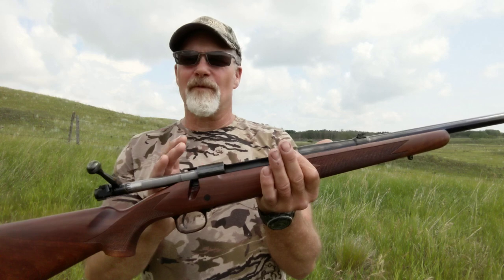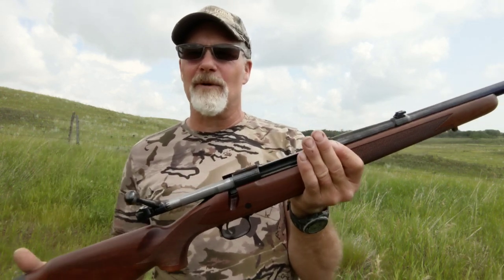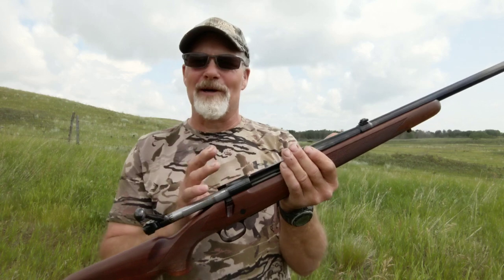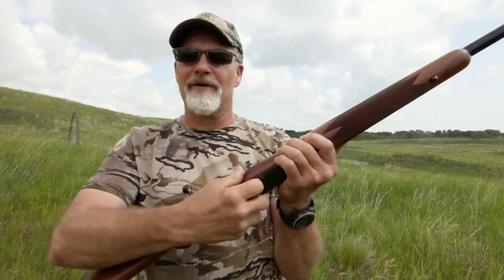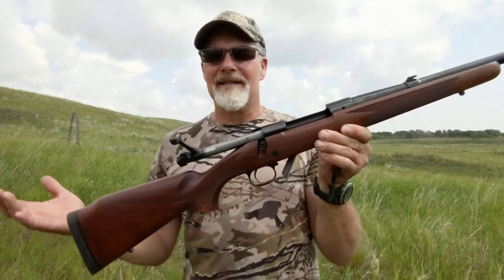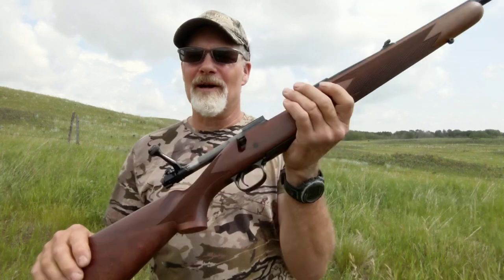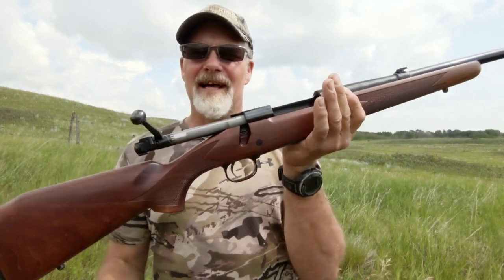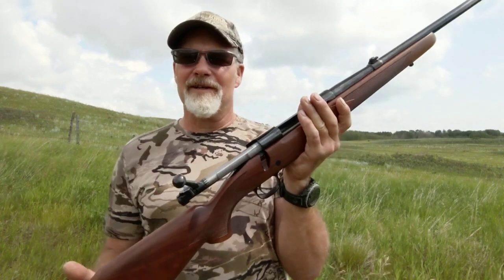The receiver on this is bedded front and rear, which is a nice feature on a heavy hard-hitting caliber like this — you can be assured that receiver is going to stay glued to where it's supposed to be in the stock. This one's got a trap door on the bottom. On a dangerous game rifle like this you don't want to be dropping your magazine, so the trap door lets you get your rounds out quickly if needed, but the nicely recessed latch button means they won't drop out when you don't want them to.